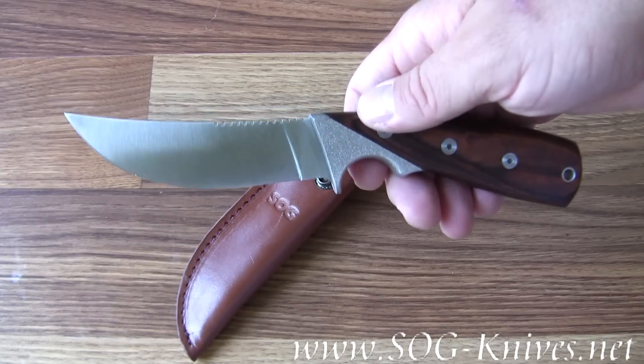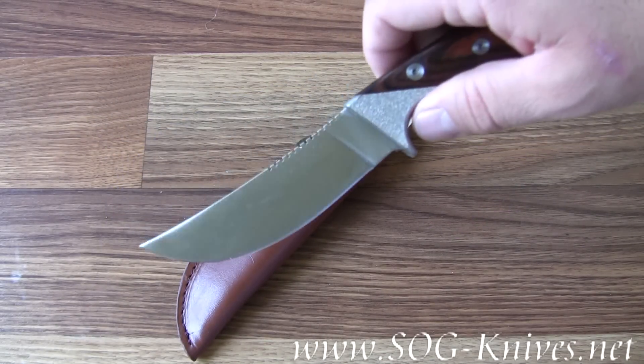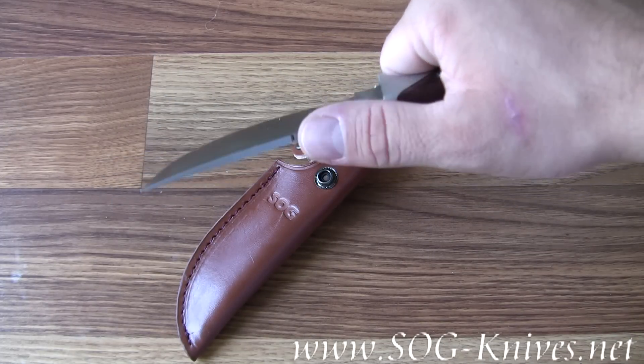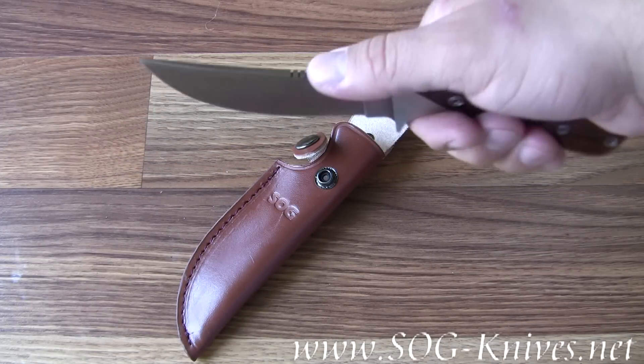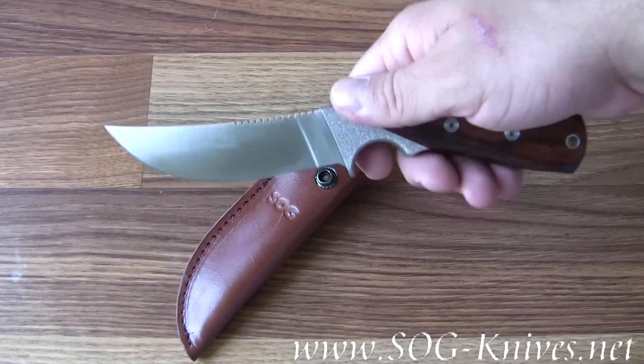It's got an upsweep blade on it which gives it its masculine, unforgiving look on the blade. It's got some really thick grooves in the back of the spine so you can push down and get more dexterity whenever you're cutting.